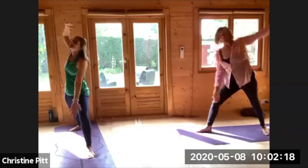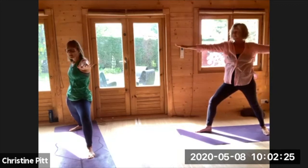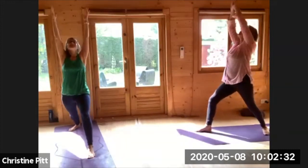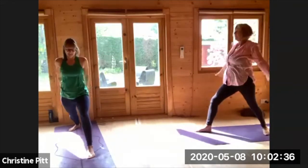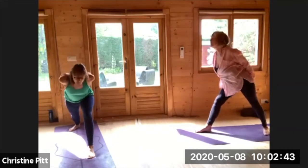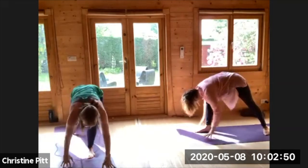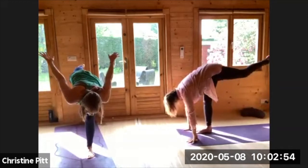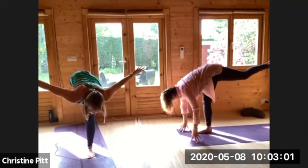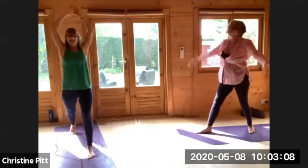Exhale up and over, side angle pose. Big inhale, and then coming back to your warrior two. Bringing the back hand all the way forward, heading back to warrior one, sinking the back heel down, and taking the hands behind, interlacing the hands. Exhale up and over, releasing the hands down, walking the hands forward, inhale lifting the back leg, maybe a little rotating through the arms and through the shoulders.